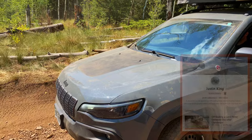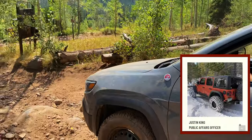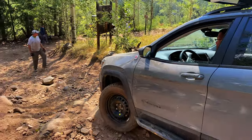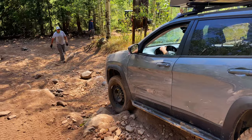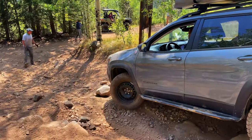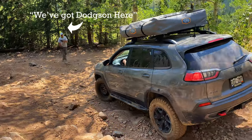I did check with Justin King, a fellow Colorado YouTuber who happens to be on the Colorado 4x4 Rescue & Recovery board, as well as the other two guys that actually helped us get this Cherokee off Red Cone. They all said filming is allowed, and since two of the three recovery crew actually wanted this video to be made, here it is.